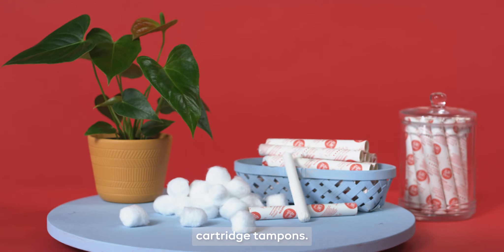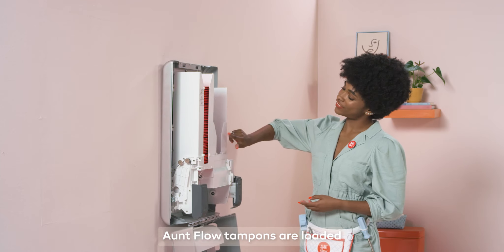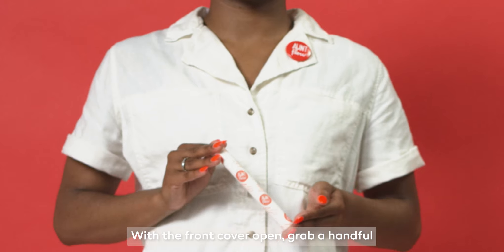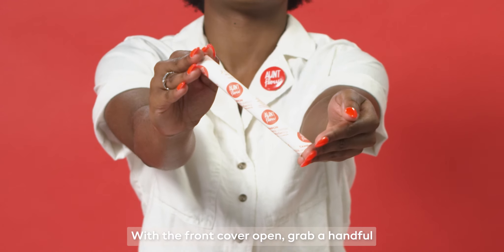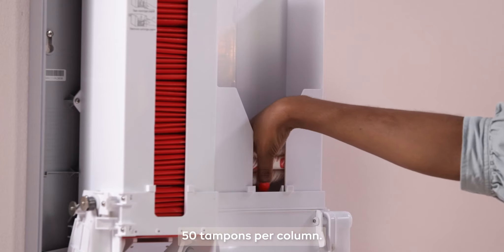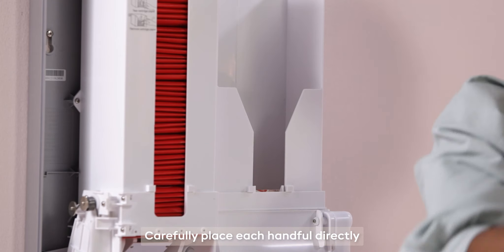Stock the Model E with On Flow cartridge tampons. On Flow tampons are loaded on the right side of the dispenser. With the front cover open, grab a handful of four to six tampons at a time — 50 tampons per column — and carefully place each handful directly to the bottom of the feeder.